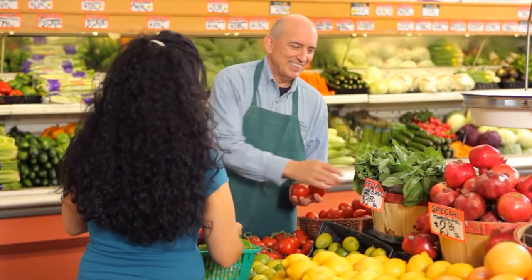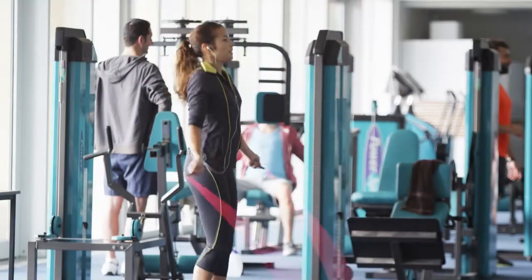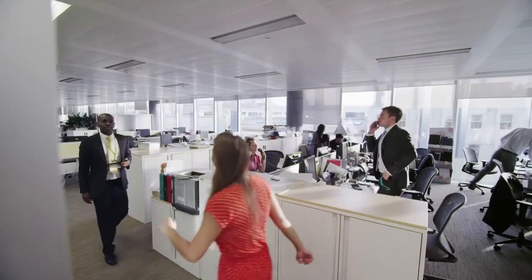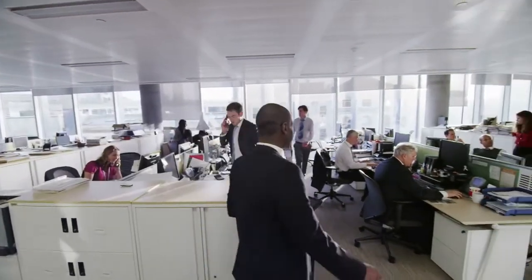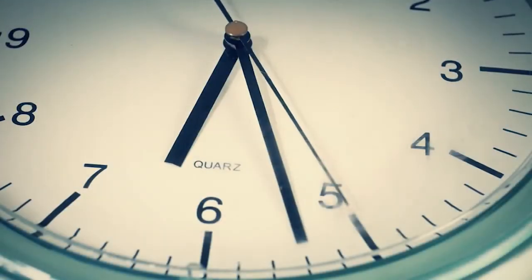What are the chances that someone is going to suffer a sudden cardiac arrest right in front of you? Well, the bad news is it can happen to anyone, anywhere, anytime. The good news is there is something you can do. Every minute that passes decreases a victim's survival chance by nearly 10%, so for the best chance of survival, you need to respond immediately.